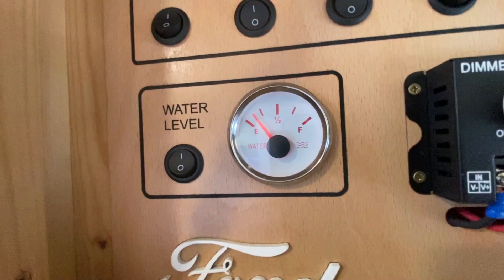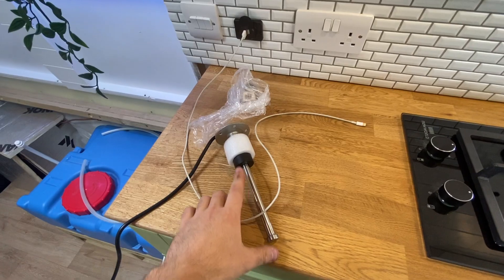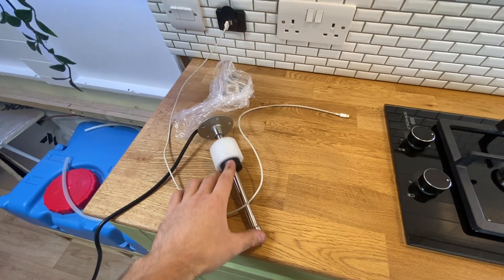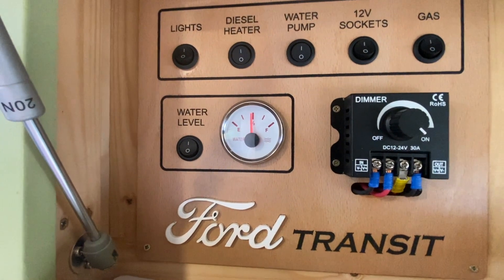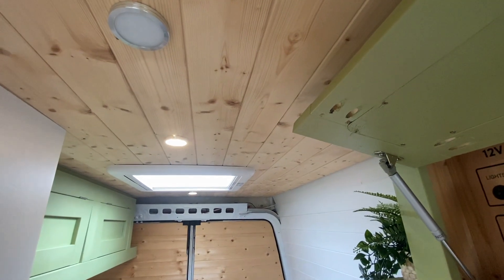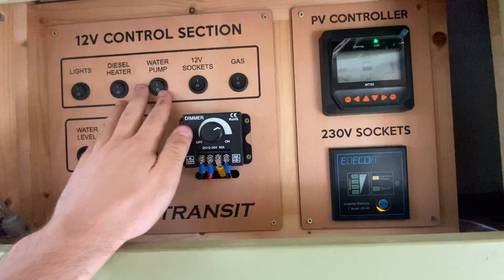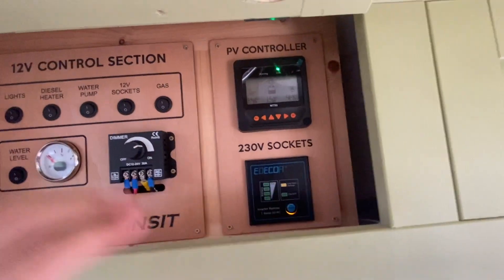We've got this nice red backlight — looks great at night time. And this water level sensor — as the water level drops it will show you on this gauge. Then we've got a main dimmer for all the interior lights. Turn off the lights — turn them all off — and everything is off from this point here. All hidden away.